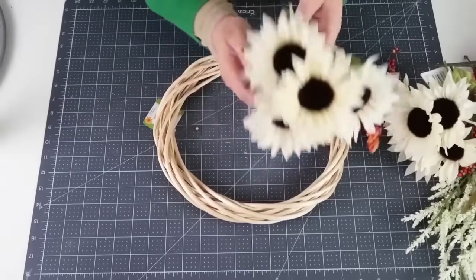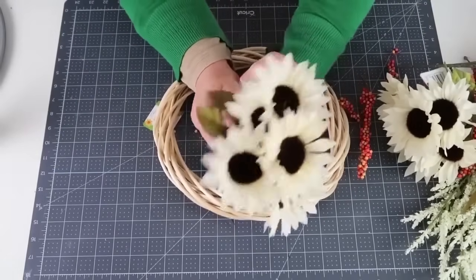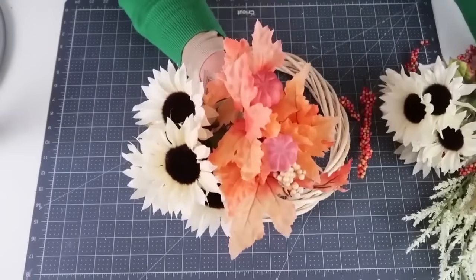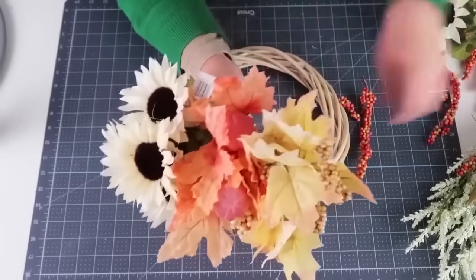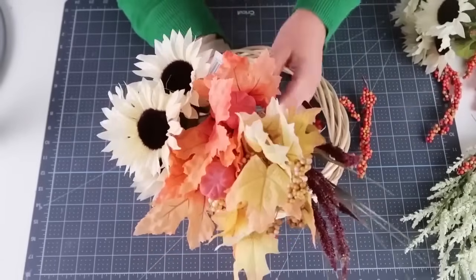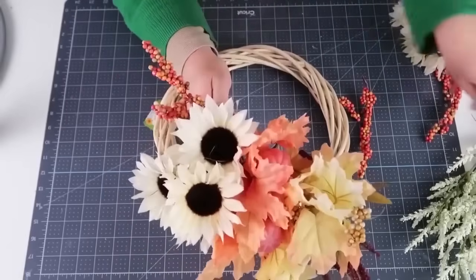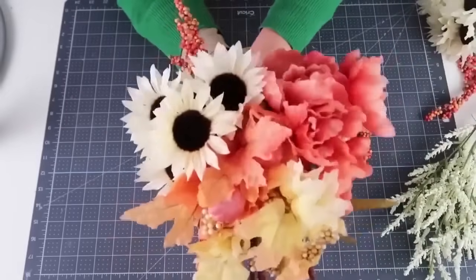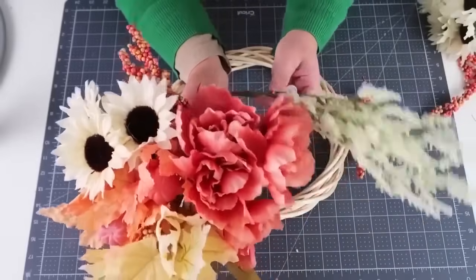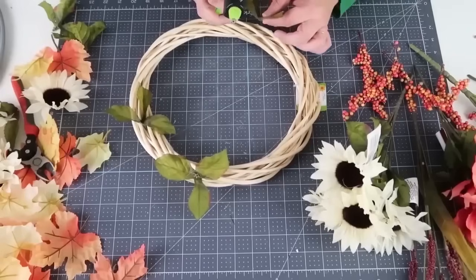What would fall be without a gorgeous wreath for our doors and home? I picked up this wicker white wreath at the Dollar Tree — they restocked their white sunflowers, so I made sure to grab some of those. I'm also coming in with wheat sticks and leaves to showcase those beautiful fall colors, some beautiful peonies and berries, and this very last pick is actually from Hobby Lobby — I'll show it a little later in this segment.